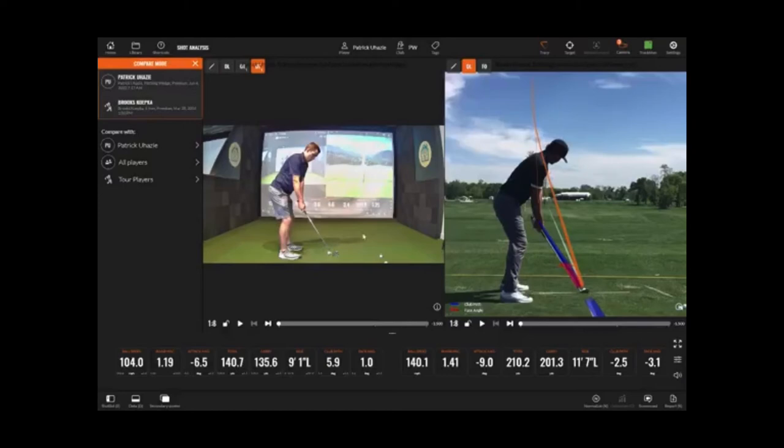Hopefully you guys get an idea of the different features that this brings to TrackMan — especially a great tool to improve your game and see how your swing is progressing as you use our facility to play, practice, and improve. Let us know if you have any feedback and how you enjoyed the new addition.